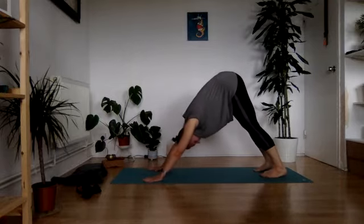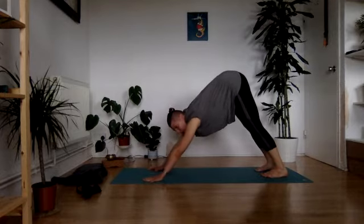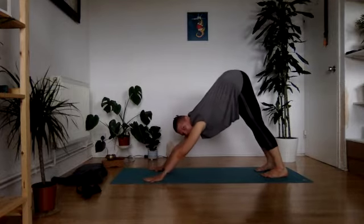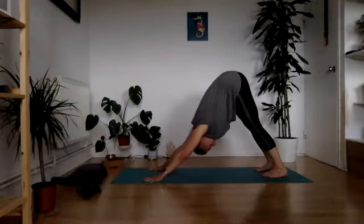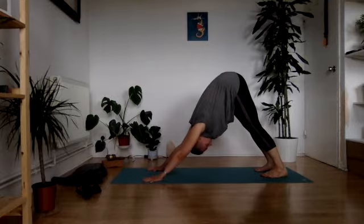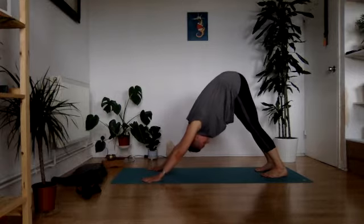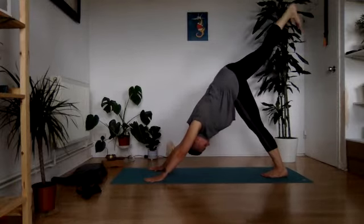Make sure you've got the right distance — feet hip-distance apart, fingers widely spread and pressing through the hands, lifting the hips as high towards the sky as possible, tucking the tailbone under and allowing the lower belly to fully engage. Take a last breath here, and as we exhale — inhaling, raise your right leg up towards the sky.